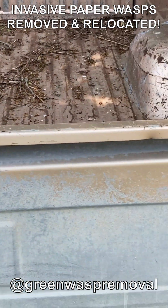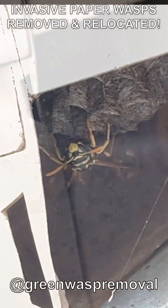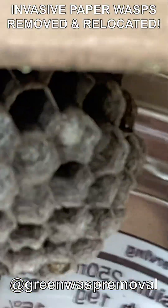Welcome to the Green Wasp Removal YouTube channel. In this episode, we help out a local business by removing several invasive paper wasp nests from one of their utility trailers. We captured the foundress queens and collected their three nests.